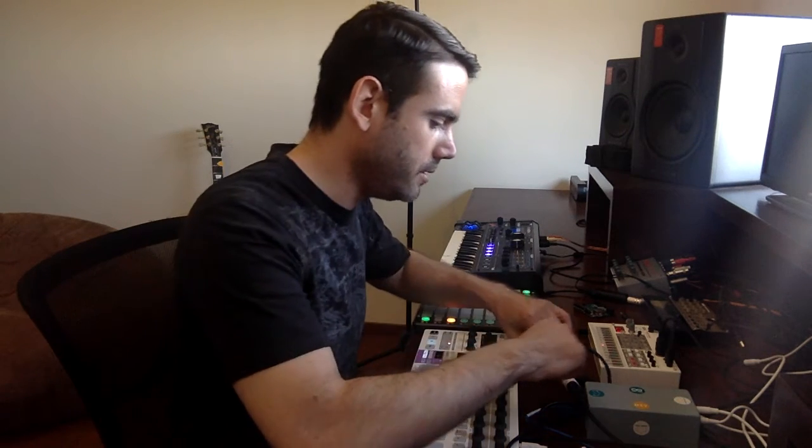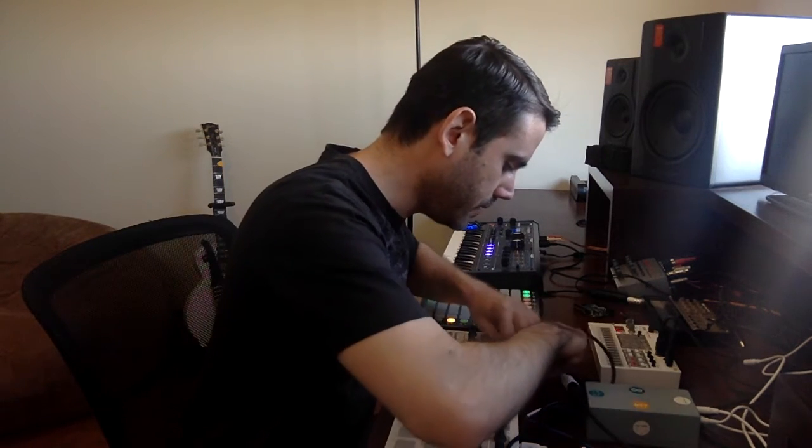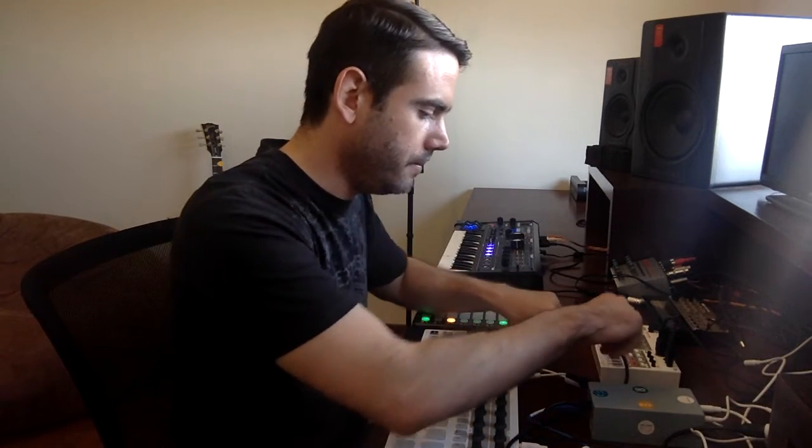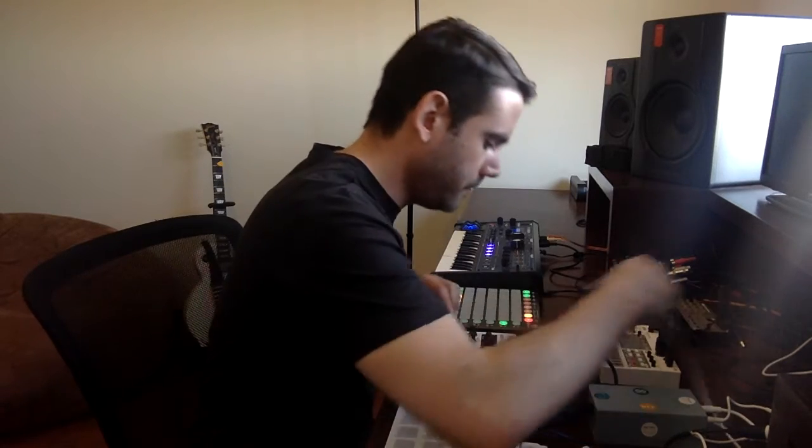I'm going to show you. I'm going to disconnect the sampler directly from my Vista Pro. So I'm using this audio to normal MIDI DIN connector. That's how I'm doing this, but you can use normal DIN plugs. So I'm going to connect this to the output of my Arduino MIDI cable.